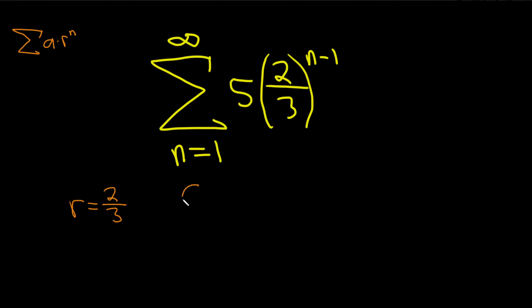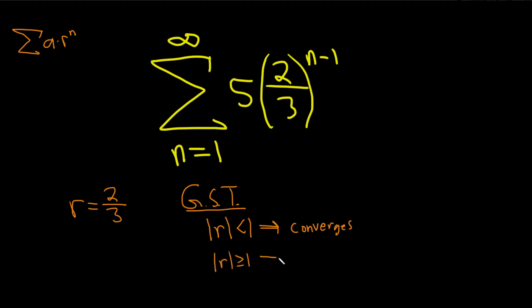There's something called the geometric series test. It basically says that if the absolute value of r is less than one, then our series converges — we have a convergent geometric series. If the absolute value of r is greater than or equal to one, then our series diverges. Here r is two-thirds, so in absolute value that's just two-thirds, which is less than one.